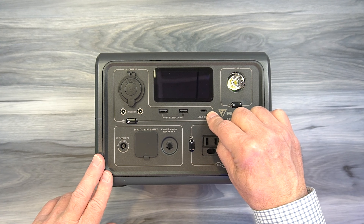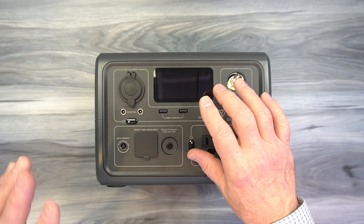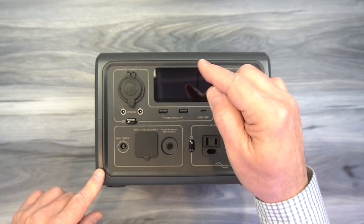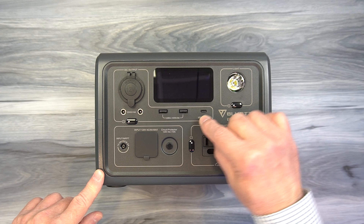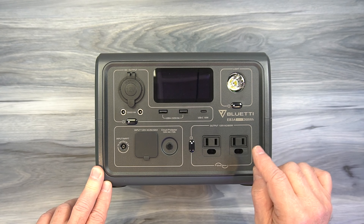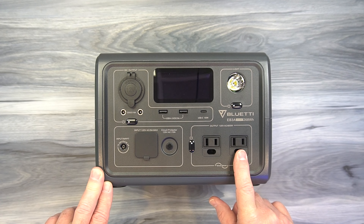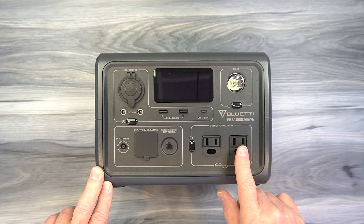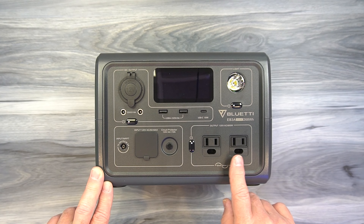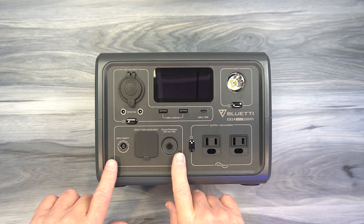To the right of that is a USB-C port, and it's unique because it's also a Power Delivery (PD) port. That means the port will look at whatever you've plugged in, detect if it's a PD-capable device, and very quickly negotiate the voltage and current to safely and quickly charge that device based on its current charge level. It can also deliver 100 watts of power, which is really important for charging laptops, larger tablets, or drone batteries. Below that are two AC ports — both three-prong grounded outlets. Together they can provide 600 watts of energy, and both are pure sine wave output, unlike many portable power stations that use modified sine wave.